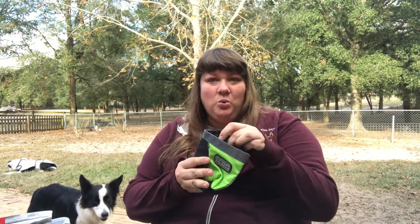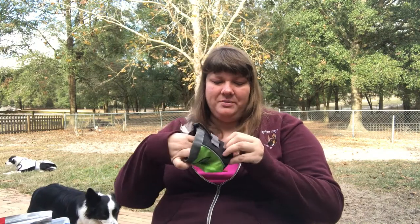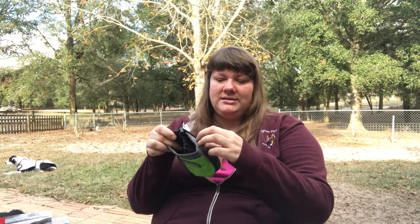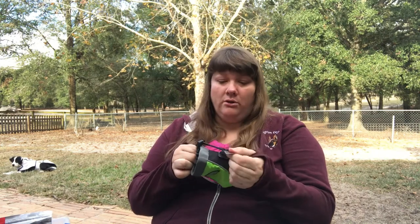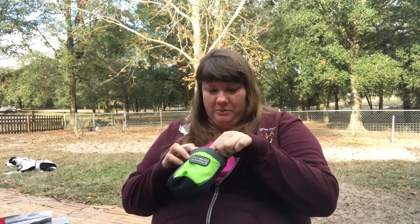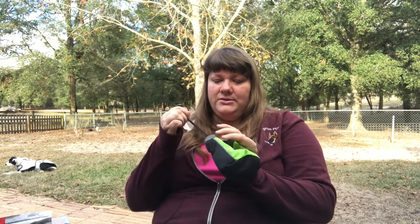This is a standard treat pouch — you can get these most places. It can fit a tennis ball, has a clip for the belt, and a velcro closure for some extra security. It has a toggle so you can open it up, fill it, close it tight, and toggle it down. It can hold quite a few treats.